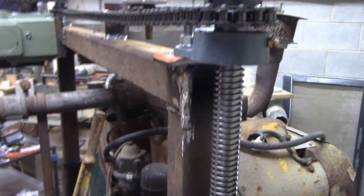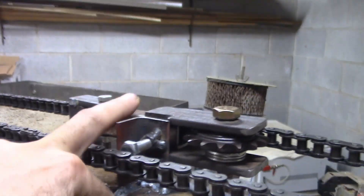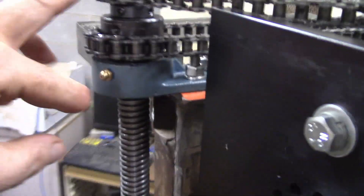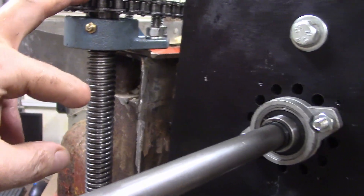These travel up to a sprocket up here. There's a tensioning mechanism right here that I made — I'll do a separate video on how that works. And then over here is the other screw, and here's the sprocket that connects the two screws together.